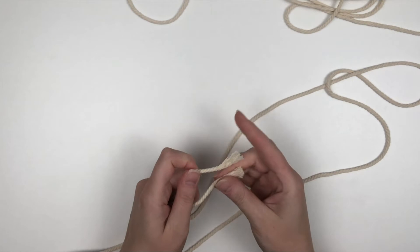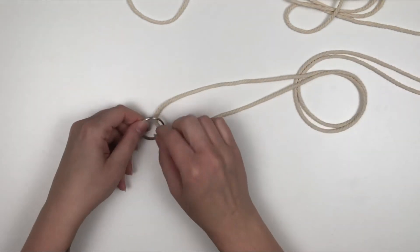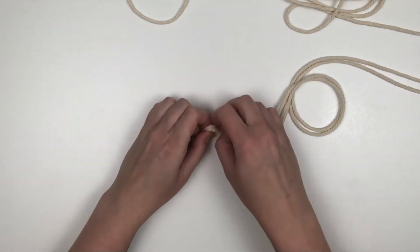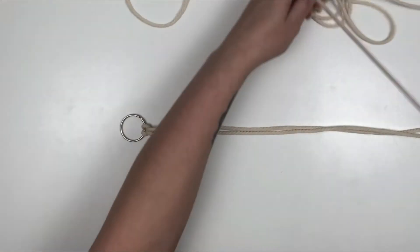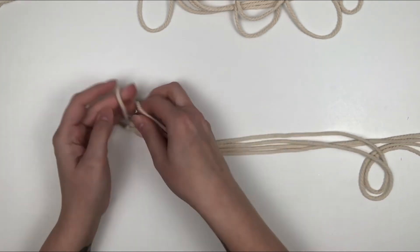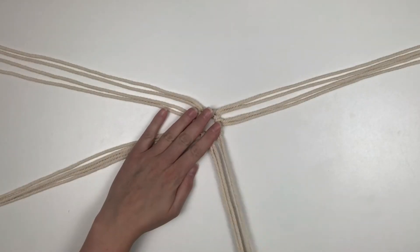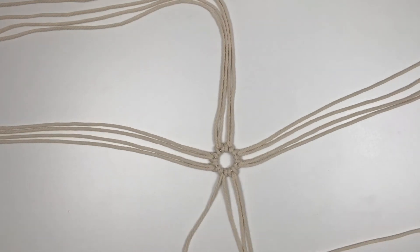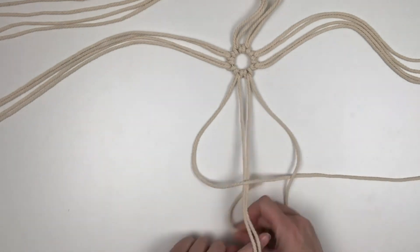For our last ornament, I'm going to cut eight strings at 60 inches long. I'm going to split those in half and then add them to the keychain. If you do this project, you might want to cut your strings a bit shorter — I found 60 inches was quite long, so maybe go 45 to 50 inches. Just like our first ornament, we're going to do square knots — one square knot around the whole perimeter of the ring.